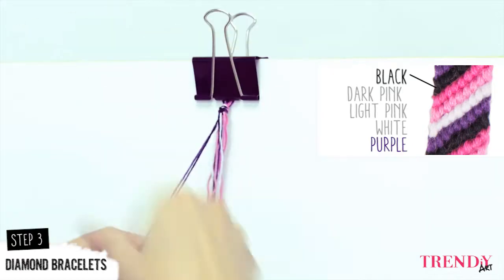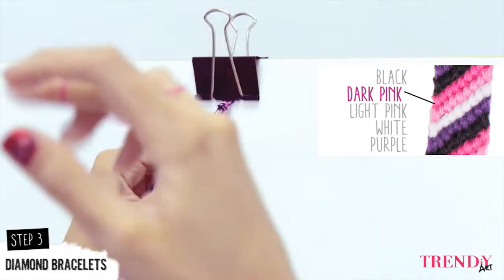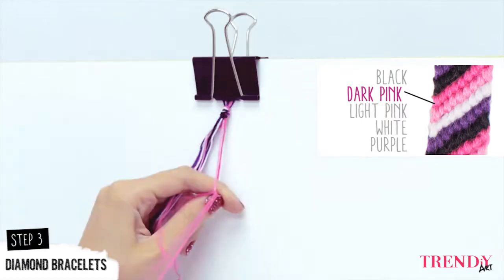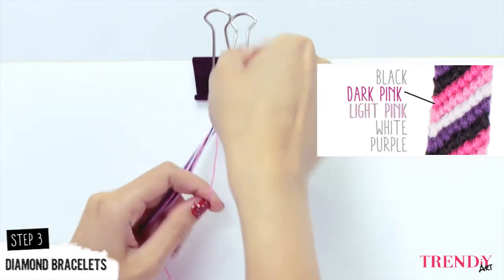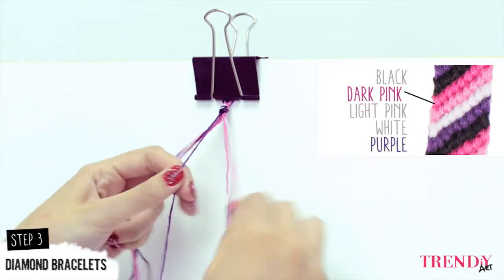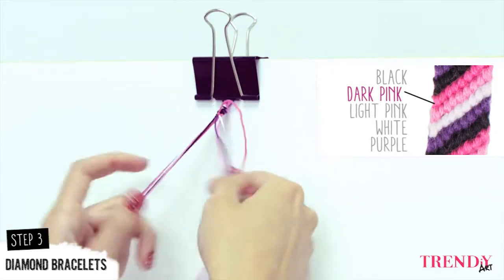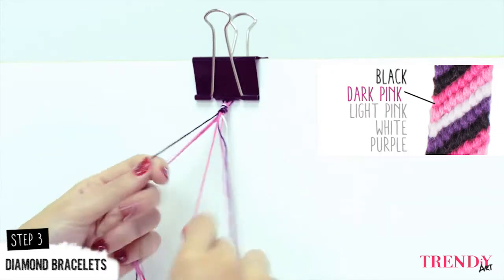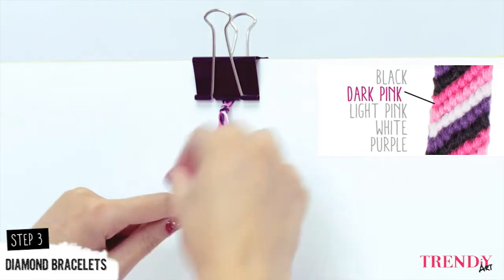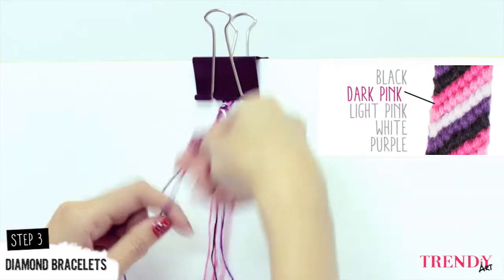Once you are done with the black line, repeat the previous steps. With the dark pink thread, you make the dark pink line. Remember to do two knots on each thread. Do the same thing with the light pink line, the white, and the purple. Remember, the most important rule is to keep the same order of colors all the way till the end.